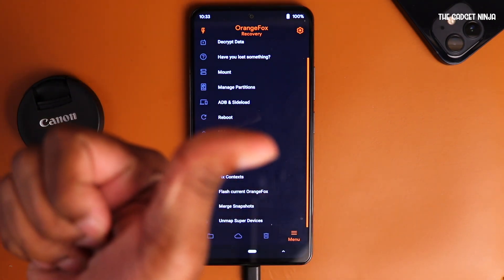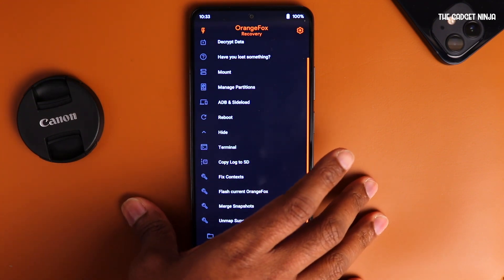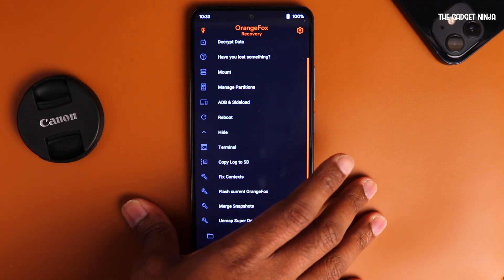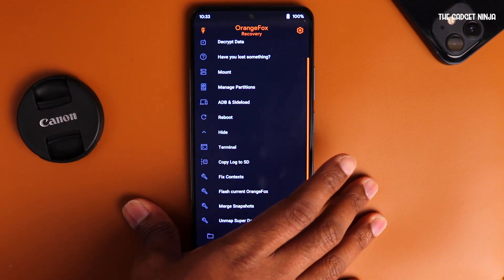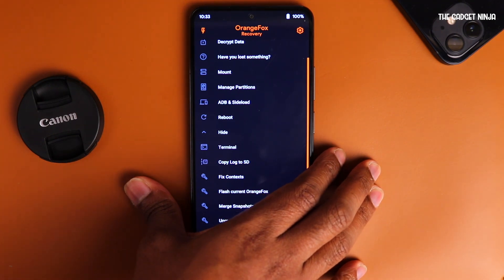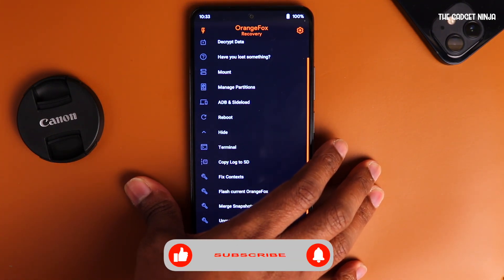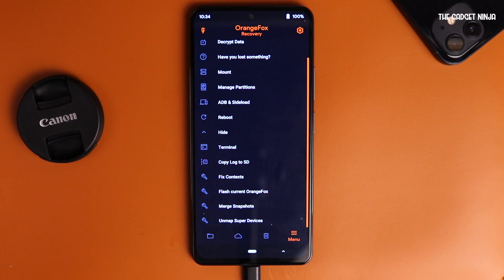If you like the video, hit that like button. Share with your friends so they also know how to install Orange Fox on their Mi 11X, POCO F3, or the Redmi K40. I'll be listing a second link in the description below where you can download Orange Fox for your device if it's supported. Comment for any queries regarding Orange Fox or any ROM you're using. If you want me to try any other ROM, let me know in the comments below. Hit that red subscribe button and the bell icon so you don't miss any future videos. I'll catch you in the next one.